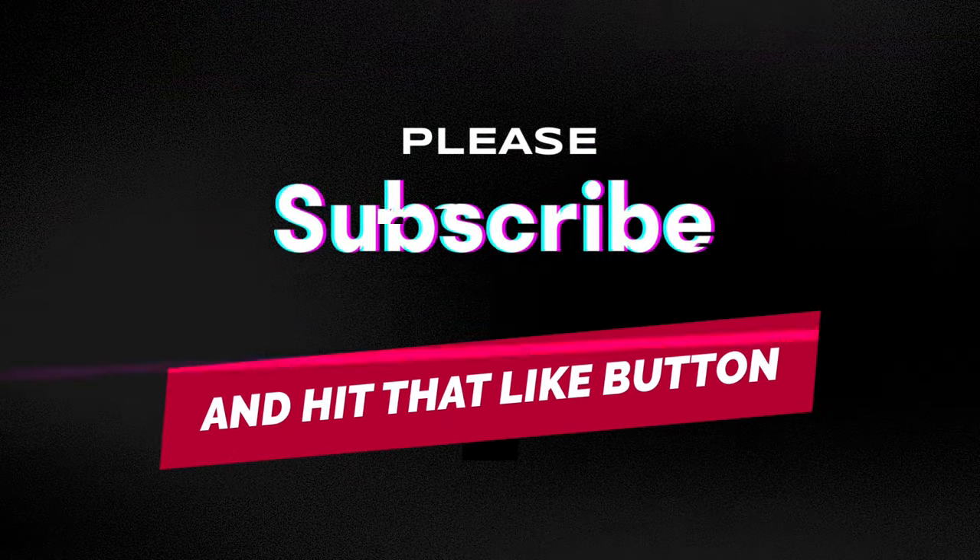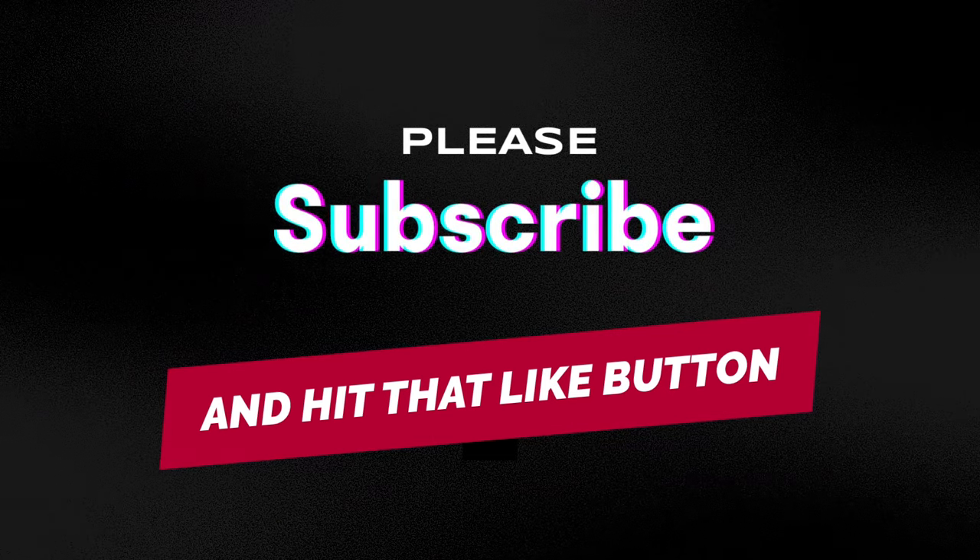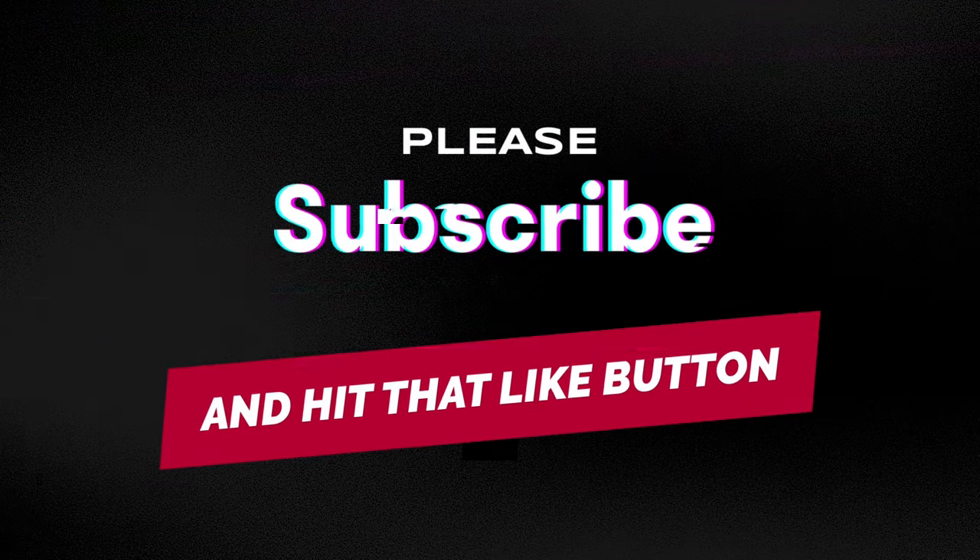If you enjoyed today's video and would like to help support my channel, you can do so by buying me a coffee — just go to www.buymeacoffee.com slash Lisa Dobo. I'd like to thank everyone that has helped support my channel. If you haven't already subscribed, please consider doing so because it really does help my channel grow. Please leave a comment below and tell your friends about my channel. Thank you very much everyone, and have the best day ever.